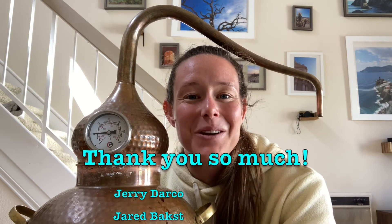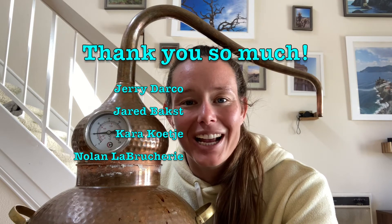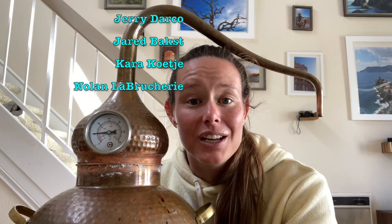Before I head out, I want to give a huge shout-out to my Patreons — thank you so much for helping to support the channel and being part of the community we have over on Patreon. If you'd also like to support the channel, there's a link in the description below. So there you have it — that's the breakdown of the distillation apparatus I use. If you have any questions, leave me a comment, and if you enjoyed this video and found it helpful, make sure to give it a thumbs up and subscribe.